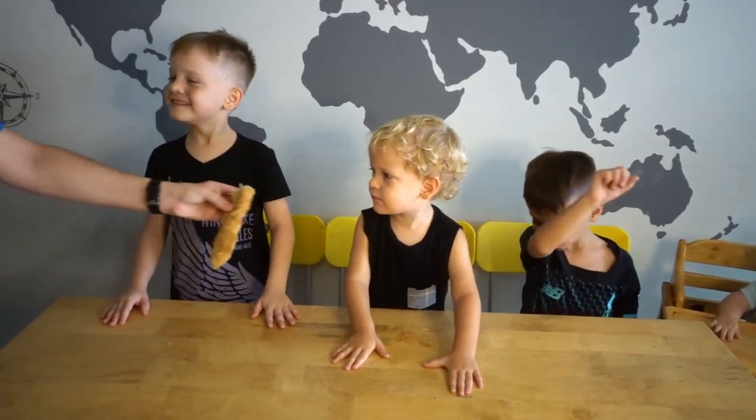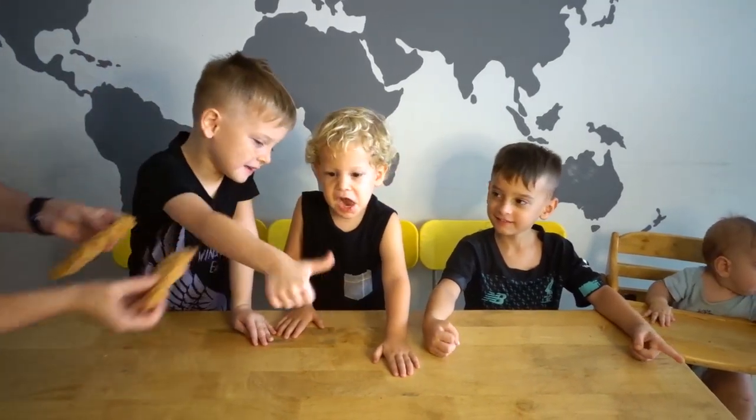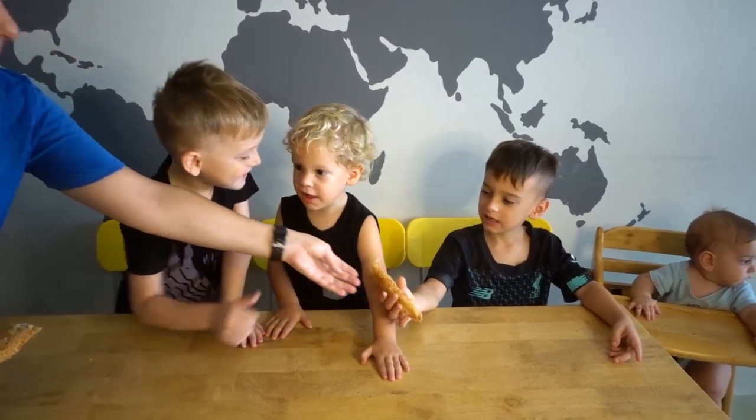All right, next up we're going to try fried banana. This is banana sliced really thin, dipped in a batter, and then fried. It's got sesame seeds in it. It's yummy — it's fried bananas.